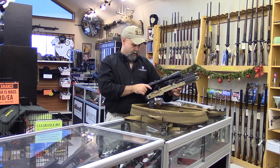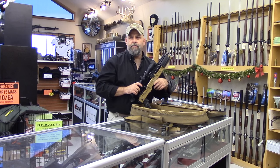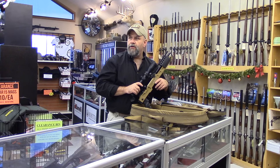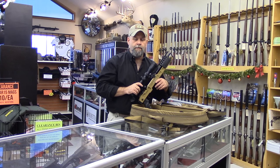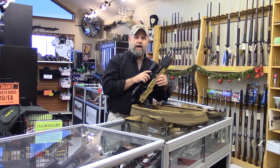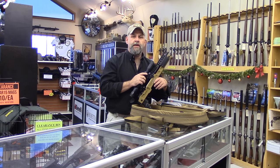This particular model has a Meopta R1 optic on it — a 1.5-6x42 scope with a reticle designed for 300 Blackout with BDC. The next one we have is going to be equipped with a Schmidt & Bender, probably one of the 1-8x short dots. Very cool little setup.